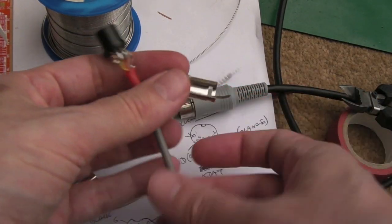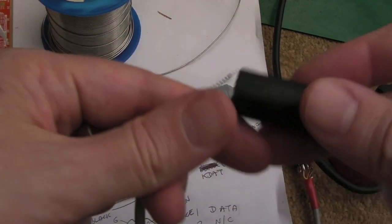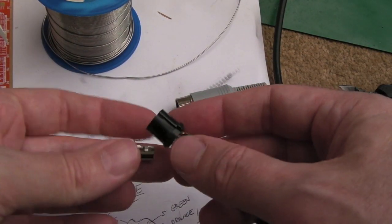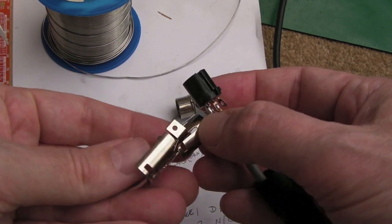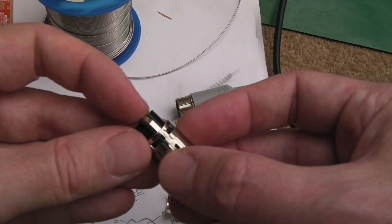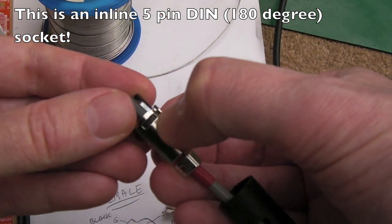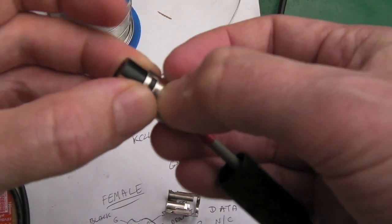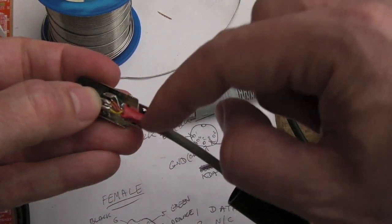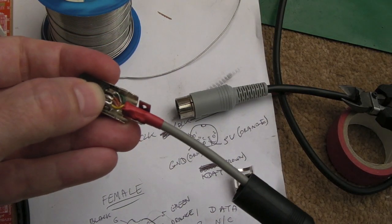We just need to get the metal parts on — make sure you put the housing sleeve on first, otherwise you'll have to undo all your wiring again. The little metal strip goes along the gap — you can see the indents that hold it in place. It's just the right length because the cable relief is going to hold it quite nicely. Let's just tighten the cable relief up.